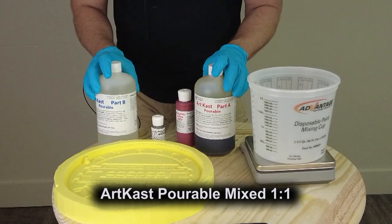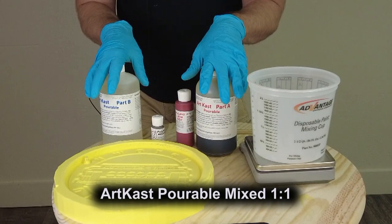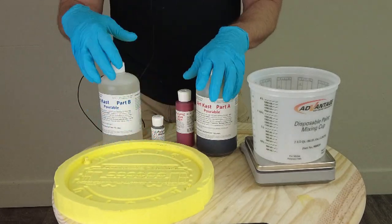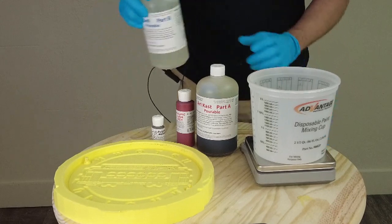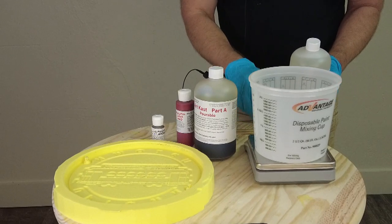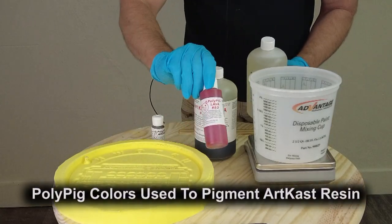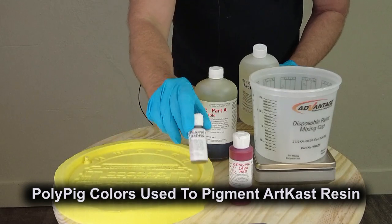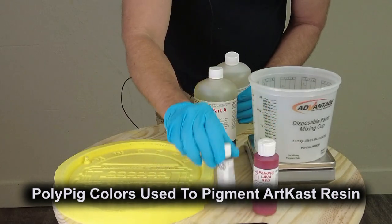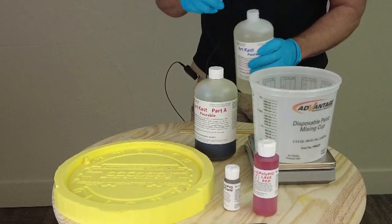To do that, we're going to use some of the ArtCast pourable — our plain three-minute working time casting resin with a one-to-one mix ratio. It's a very simple formula, perfect for this kind of part, and pretty economical. It normally cures to a kind of bone white or off-white. Here we're going to add some lava red PolyPig and some PolyPig brown — a dark brown with a little bit of red to push it into that rust kind of look.